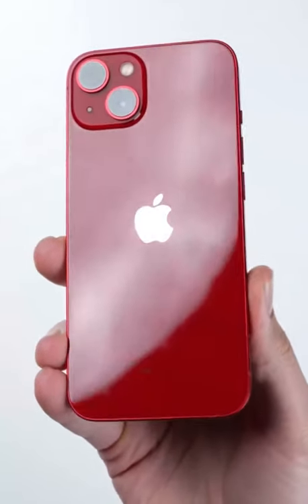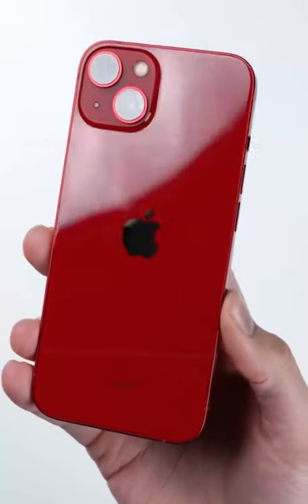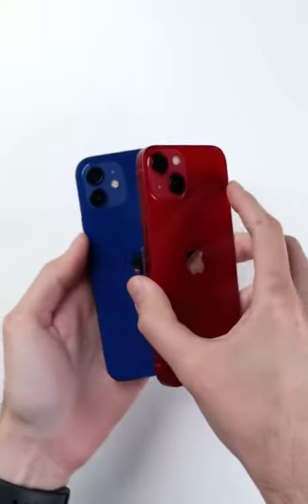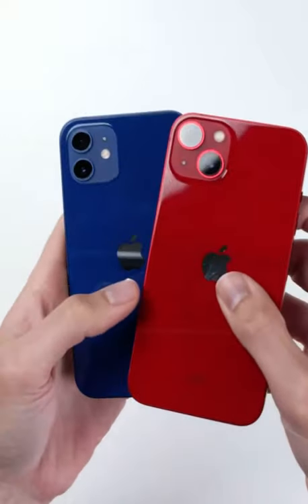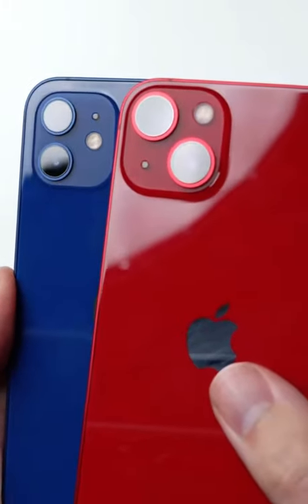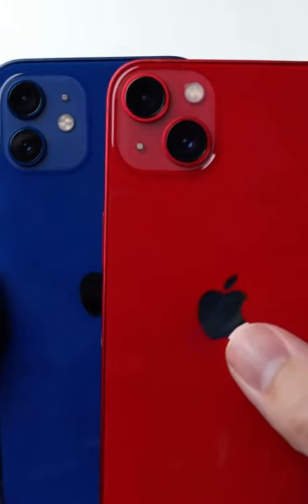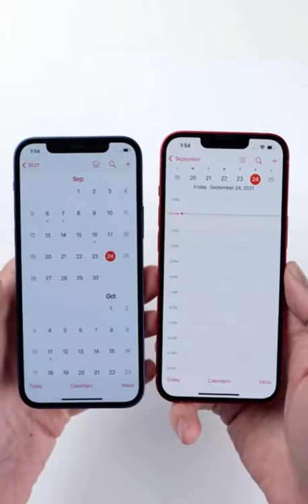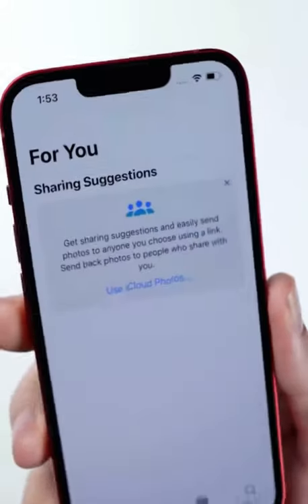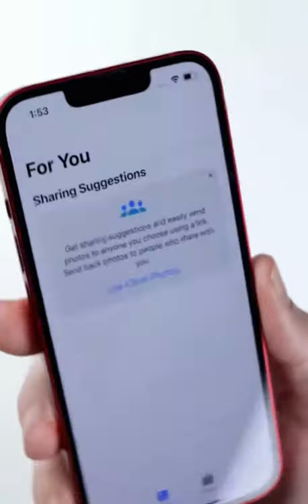In terms of feel in the hand, while on paper the iPhone 13 is a little bit heavier and thicker than the iPhone 12, it's not something you're going to notice unless you're holding them side by side. But even then, the extra weight and thickness are easily worth it, in my opinion, with the iPhone 13 having a much bigger battery inside — Apple claiming two and a half more hours of battery life. We'll see how it actually does in our battery tests, but for now it's promising.